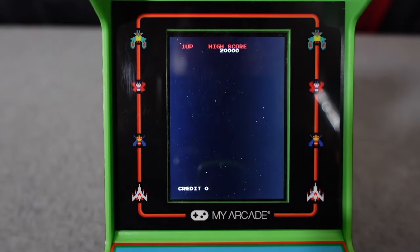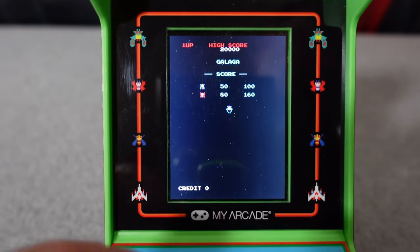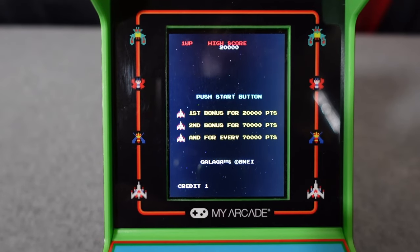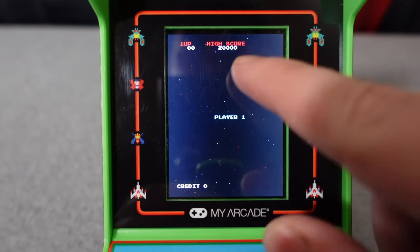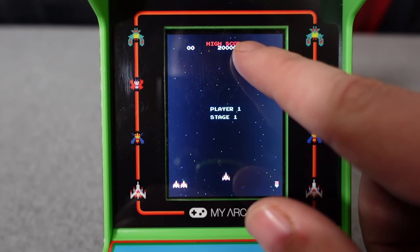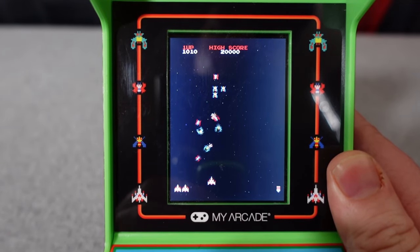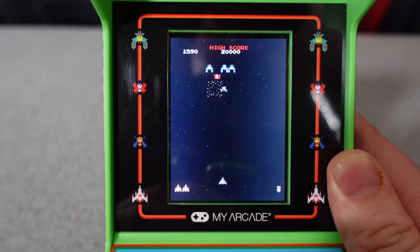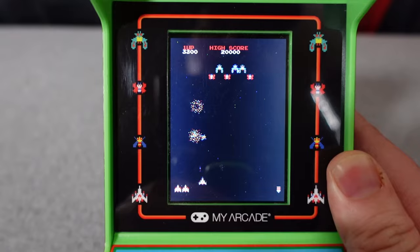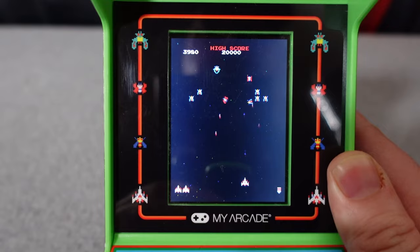One nice thing to see from My Arcade versus the last time I bought a product from them a couple years ago is that they're actually using real arcade ROMs, so you can actually play the real Galaga or the real Galaxian — because there are two games included. If you want to switch games, all you have to do is hit the home button. I figured maybe they save high scores — no, they don't. Every single time you turn the unit off, it does not save your high scores, which is a total miss. That could be like the cheapest thing to make happen, and you don't even get that on this unit.